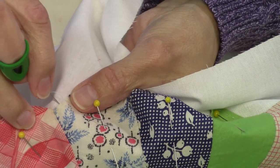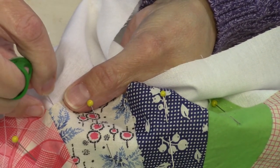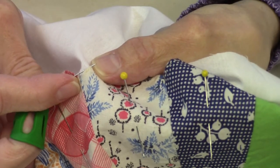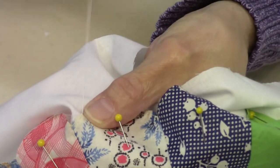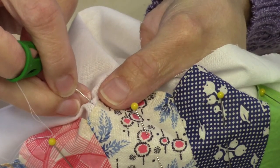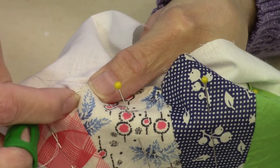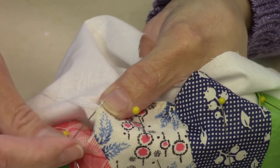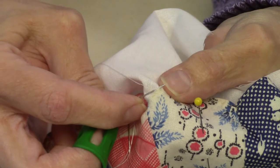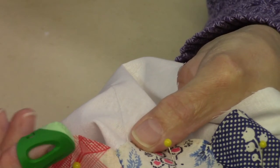Then I go down right next to where I came up, through the background fabric, and come up about an eighth of an inch away, grabbing a couple of threads of the appliqué. I pull that through and give it a little tug — it kind of seats itself into the appliqué fabric. Then, where the thread comes up, I go down right next to it into the background and up through the appliqué about an eighth of an inch away. You can see there are just a few threads of the appliqué fabric caught there.